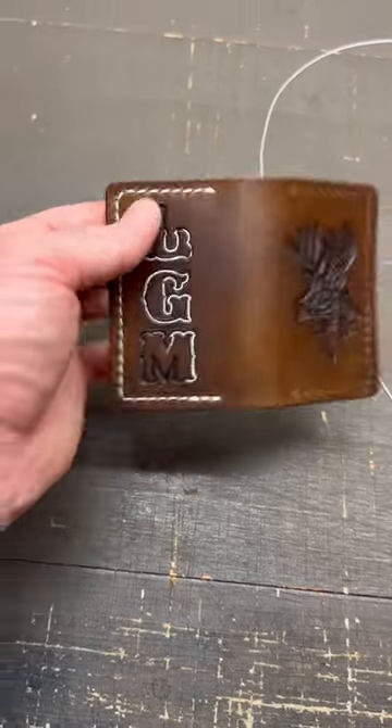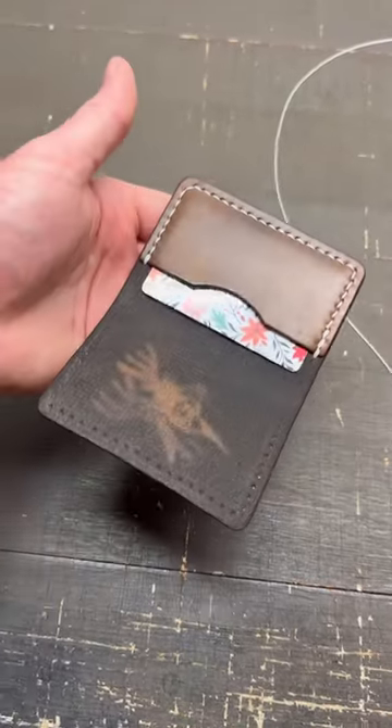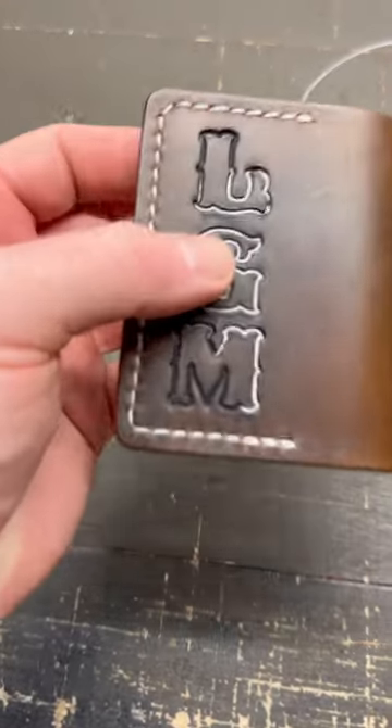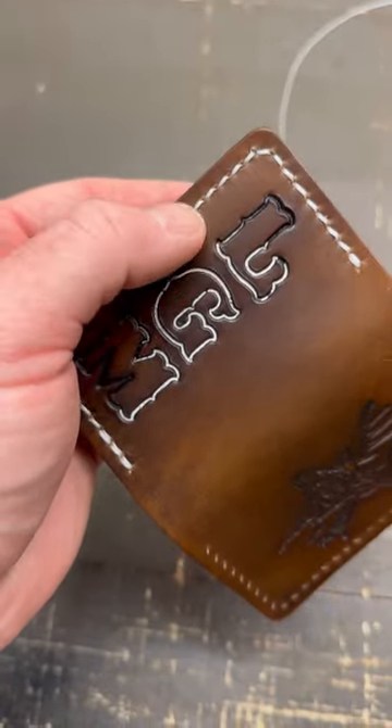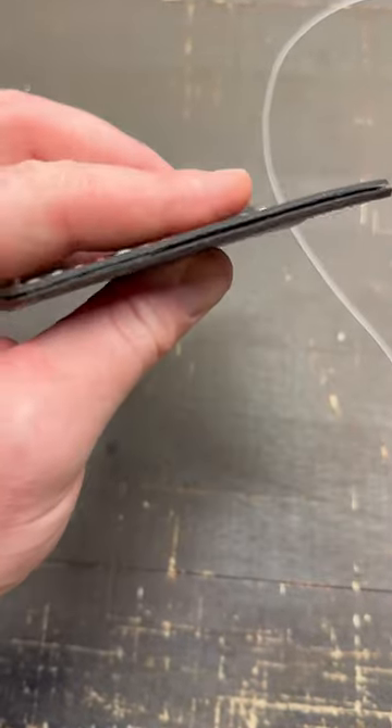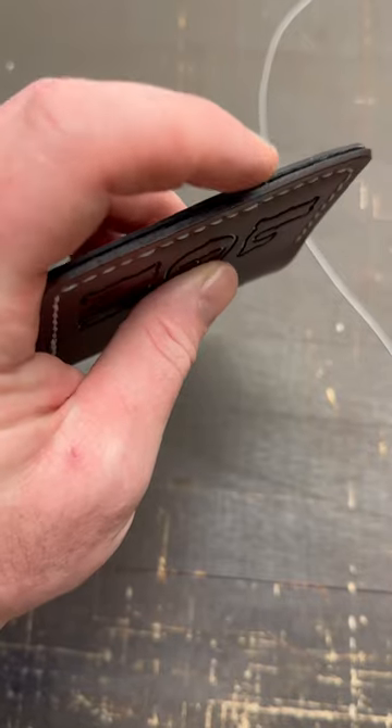I've been here working on my little card wallet design that I've been meaning to do for a few years, and this is why you prototype and play with it. I think what I'm going to do is move the stitch out towards the edge about half that distance. That way, if you turn it on the side, you can see there's a little bit of separation.